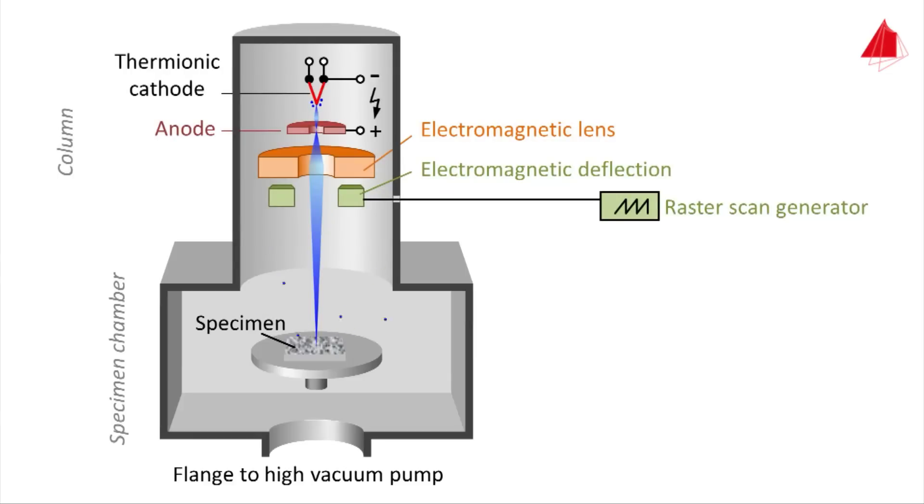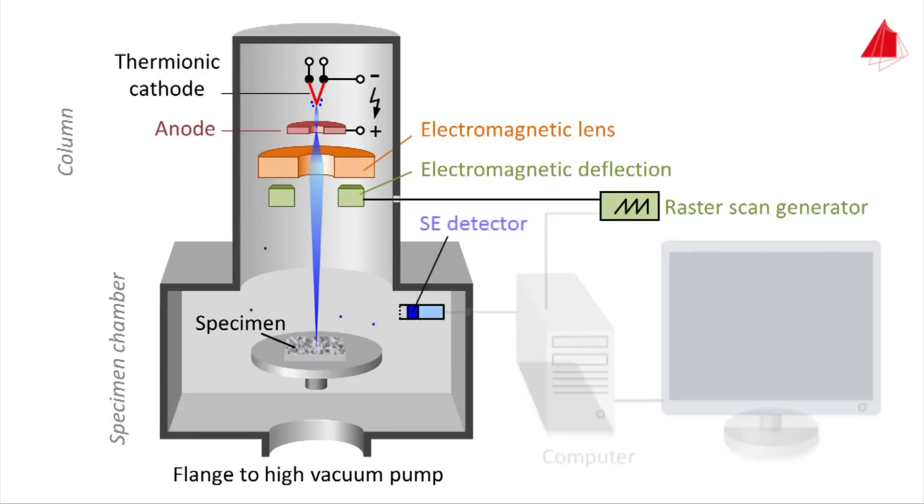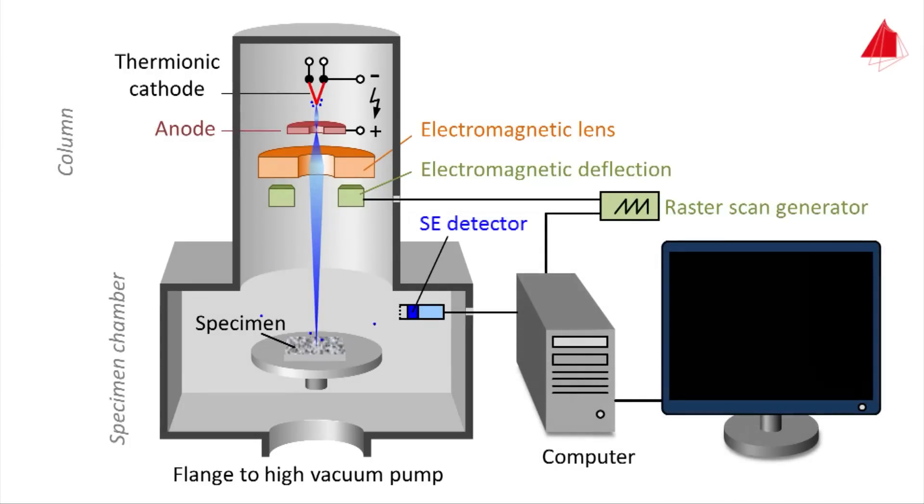Additional necessary components are the raster scan generator, secondary electron detector (abbreviated as SE detector), and a computer with monitor. The basic principle of the scanning electron microscope is to detect the secondary electrons and use them to build up an image. To increase the number of detected electrons, a positively biased grid is placed in front of the detector, which attracts the secondary electrons and leads them to the SE detector.